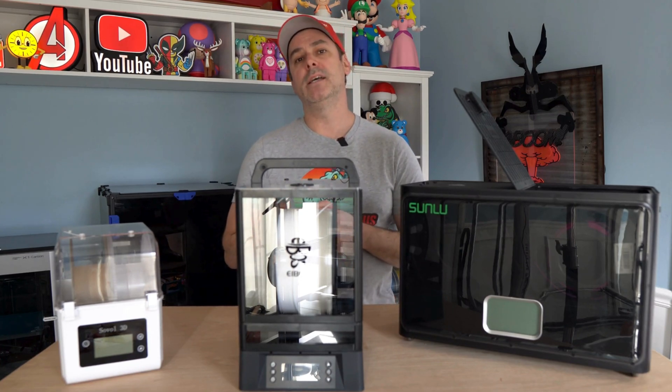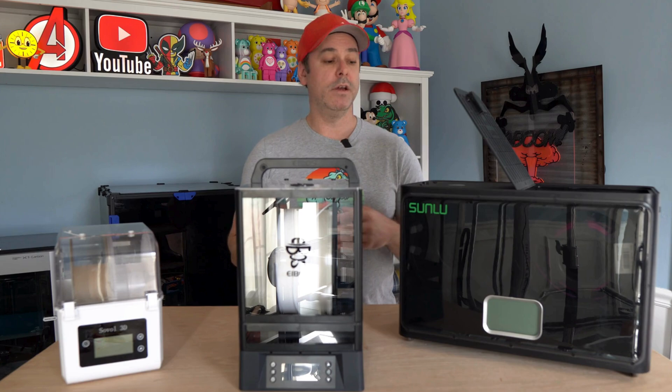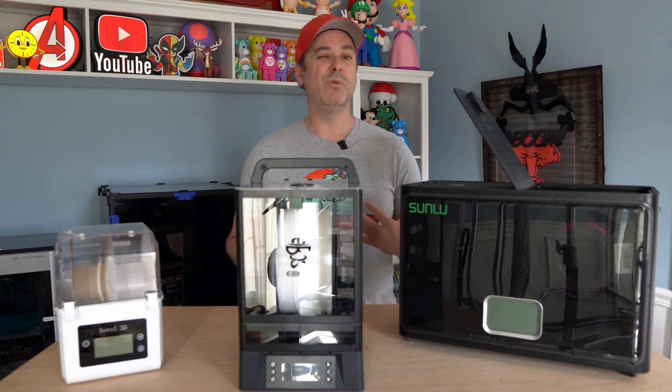Filament dryers play an important aspect in your 3D printing experience. They're responsible for drying your filament, and what does that really do?